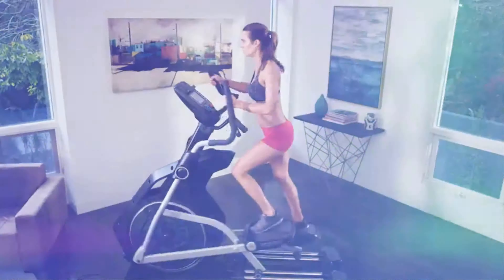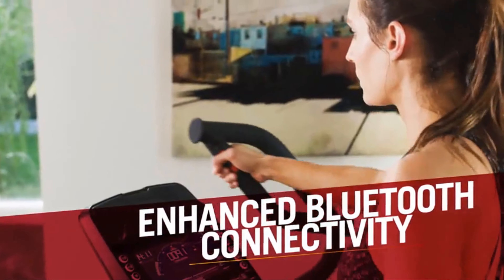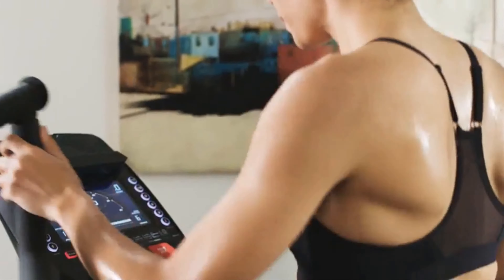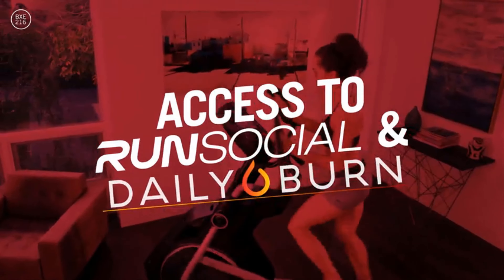Plus, with the BXE 216, enhanced Bluetooth digital connectivity enables users to set, track, and monitor their progress with the Bowflex Result Series app. Bowflex Result Series owners also have access to unique training tools like Run Social and Daily Burn.